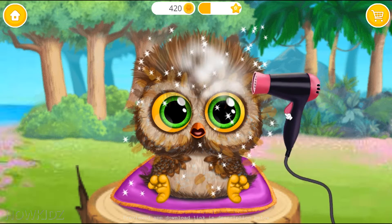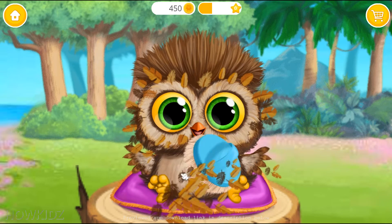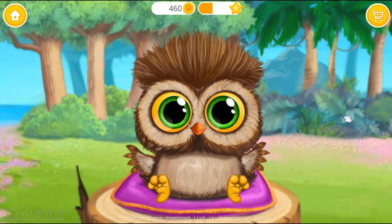Let's dry the feathers. Funny little bird. Brush here, please.